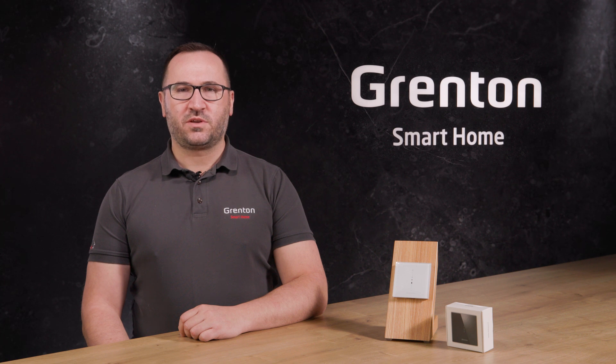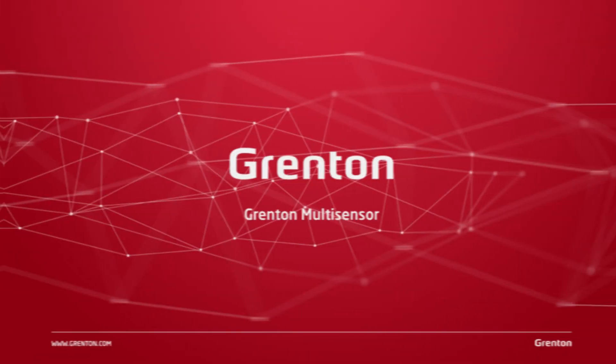Hello, my name is Marek Polit and I'd like to invite you to the twelfth part of the Grenton Academy, in which I will tell you about the possibility of using and how to configure the Grenton Multisensor module.